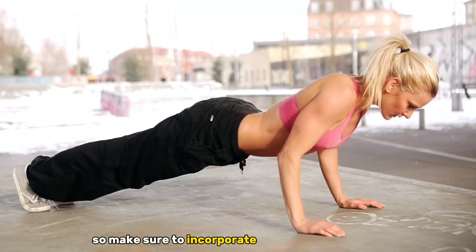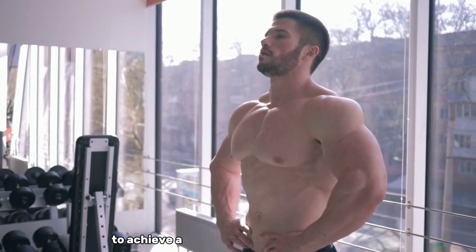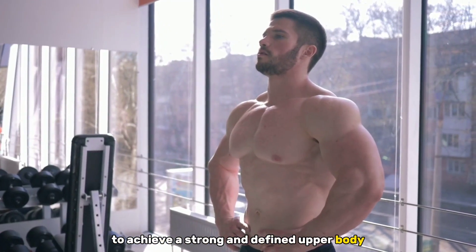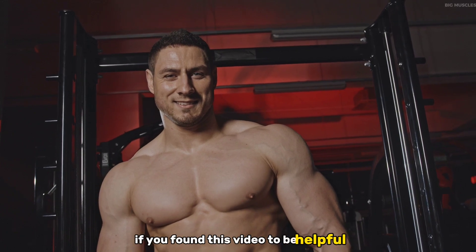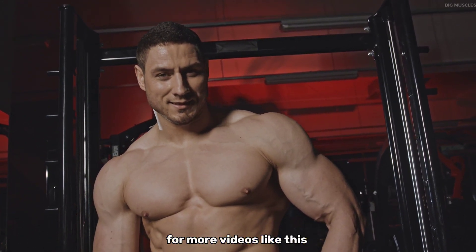So make sure to incorporate these five push-ups into your upper body workout routine to achieve a strong and defined upper body. If you found this video helpful, please make sure to like and subscribe to the channel for more videos like this. Thank you!